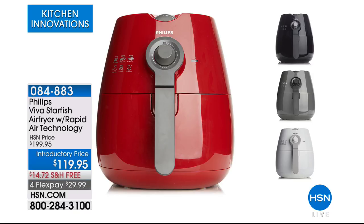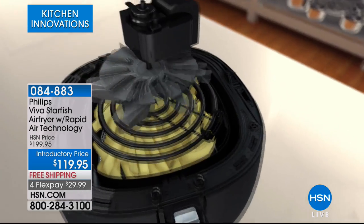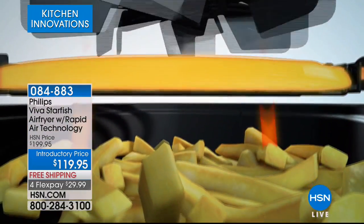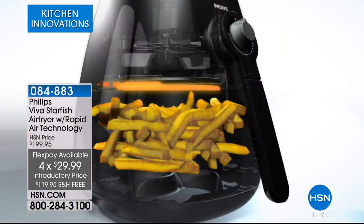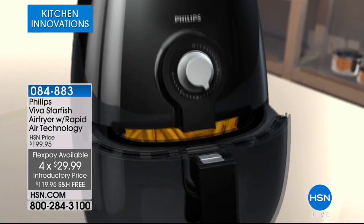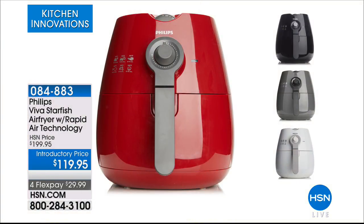Here's a little-known fact: HSN was the very first to bring air fryers to the United States. Look at how many people are copying — everybody has an air fryer now. Philips was the very first. This was our original air fryer and we've sold over 94,000 air fryers. This is the one with rapid air technology. If I were personally recommending a brand name for air fryer, I would recommend Philips and only Philips. It's $119.90 with free shipping and handling, and under $30 on FlexPay.